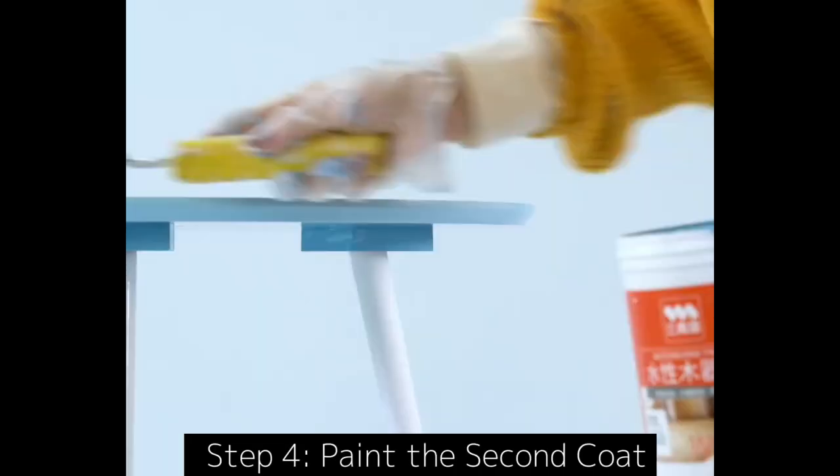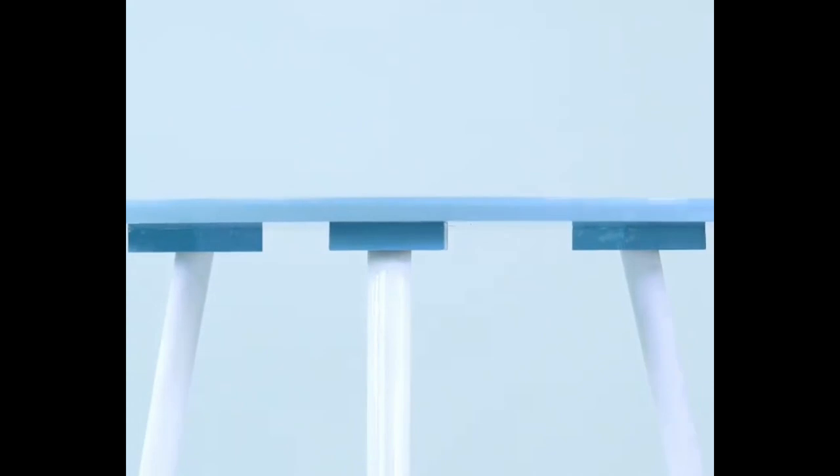Use the roller or brush in the tool kit to thinly paint two to three times. The interval between each coat should be more than two hours.